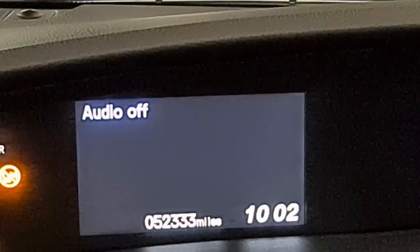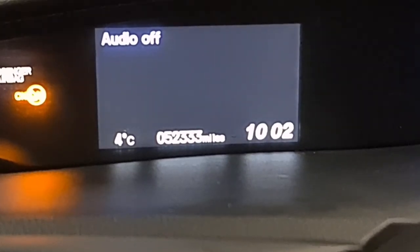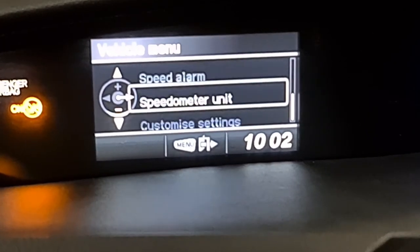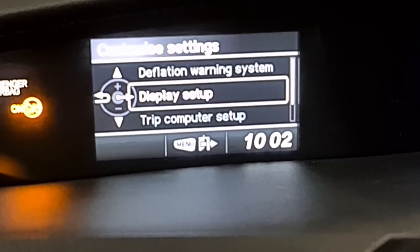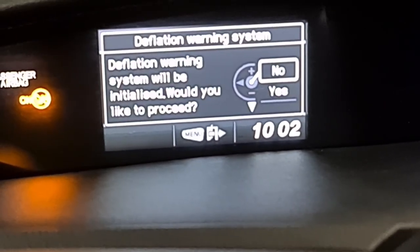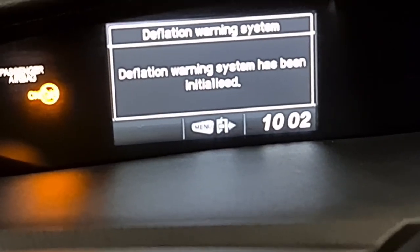All I do now is use these buttons right here — the arrow and the menu button. So if I press the menu button, go down to customize setting, go to deflation. Once I've done that, initialize it, press yes. Okay, that's all done now.